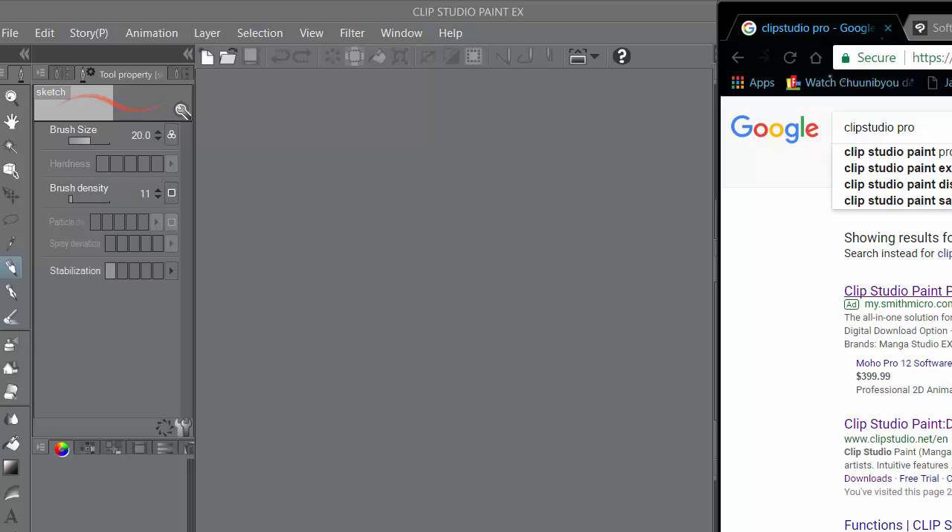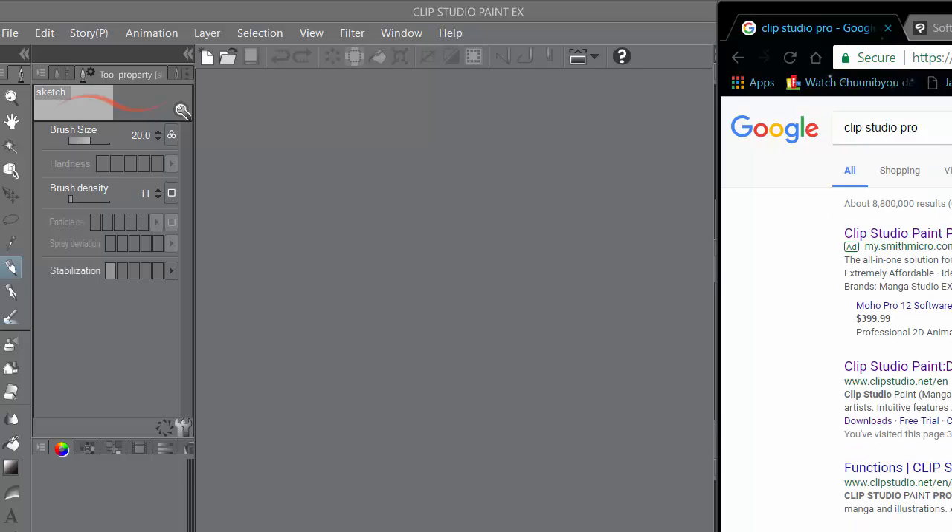By the way, you know how Clip Studio Pro is on sale for $25? If you haven't upgraded to EX yet, you should wait — maybe January, March, or a couple of months out. Sign up for their email list because they usually have a sale on EX for around $65.